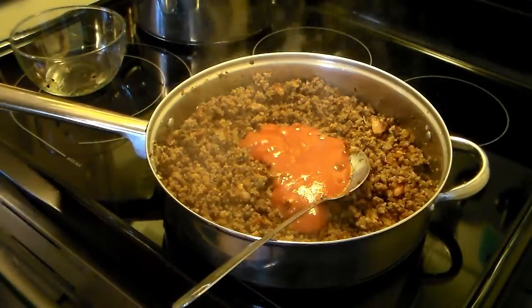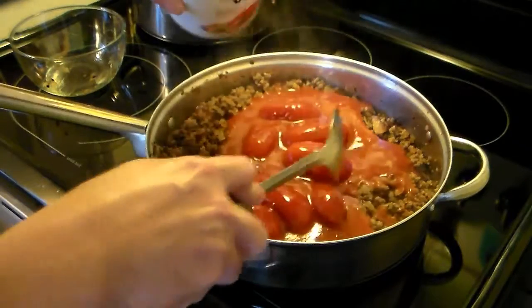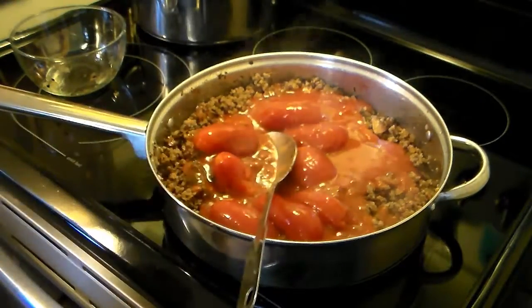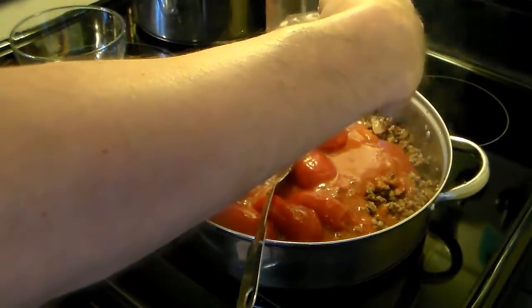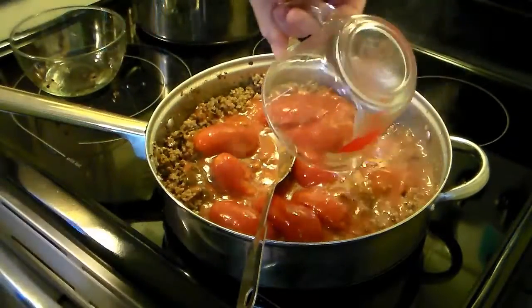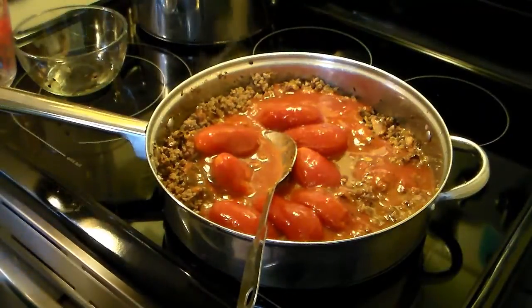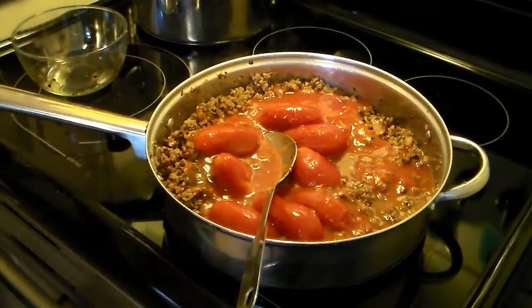A 28 ounce can of whole pear tomatoes, juice and all, and this will cook down. I'm going to add a half a cup of chicken stock or broth. This calls for a half a cup of white dry wine, but all I have is white cooking wine, so that will have to do. I'm going to add a half a cup of that in.